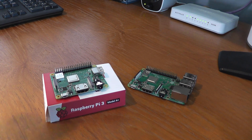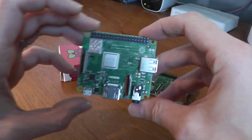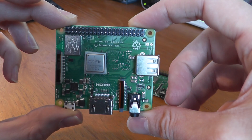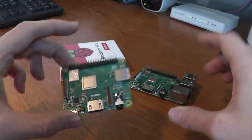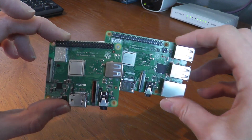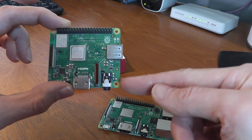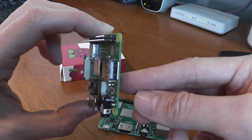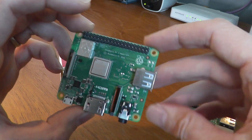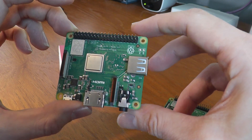So let's get straight down to business. Here's the box it came in, very similar to previous packaging for the Raspberry Pi. Here's the A+ itself, and as you can see with this A model it's very similar to the main model which is the Pi 3 B+, except it's got the right hand side missing. So you can see the USB and Ethernet chip here is gone, the Ethernet port's gone, and there's now only one USB port rather than the four you had on the B+.